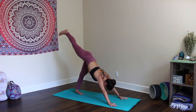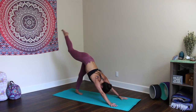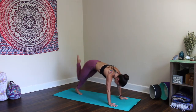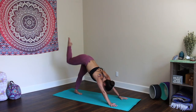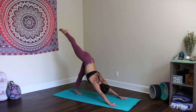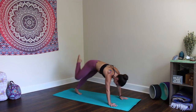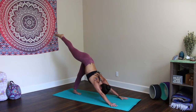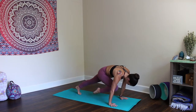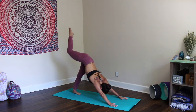Inhale, right leg up. Exhale, rock forward to plank. Take the knee to the right elbow, left elbow, and back to Downward Dog. Rock forward — right elbow, left elbow, and back. Two. Take it slow. Three. Four. Inhale, kick up. Exhale, rock forward. Five. Speed is of no importance here. Six. Seven. Eight. Nine. Core tight. Last one. Ten.